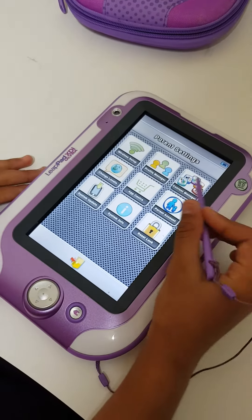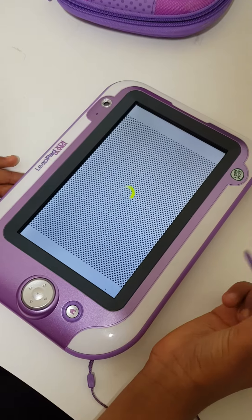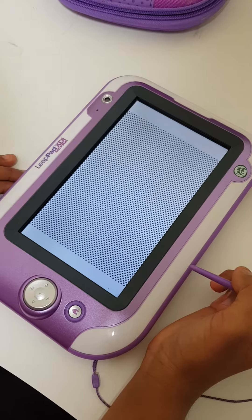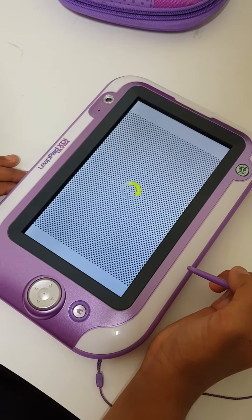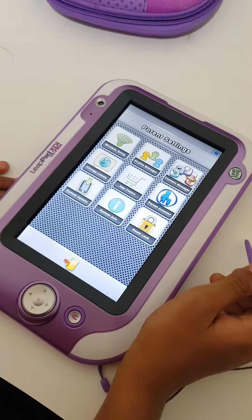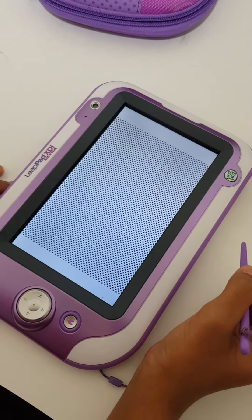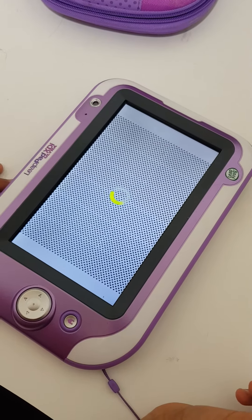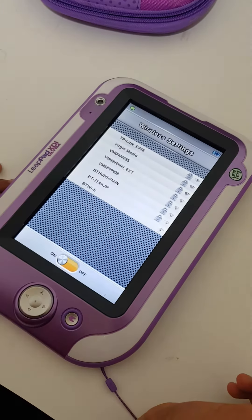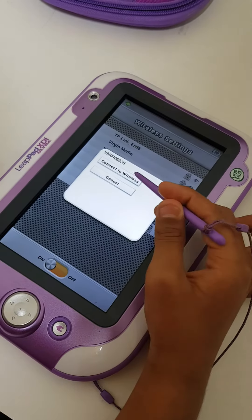So the next step is to go to the wireless setup if you don't have Wi-Fi, otherwise you can just go to parent settings. Now if this is off, click on — I'm just going to quickly connect it to the Wi-Fi.